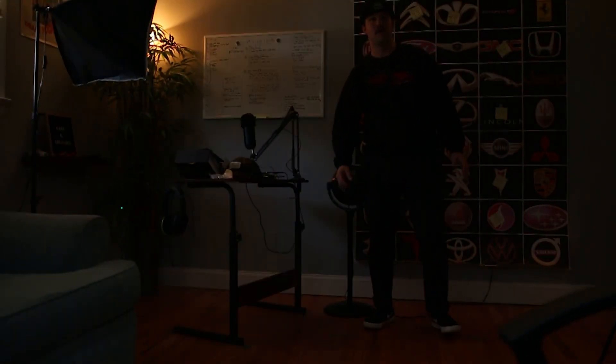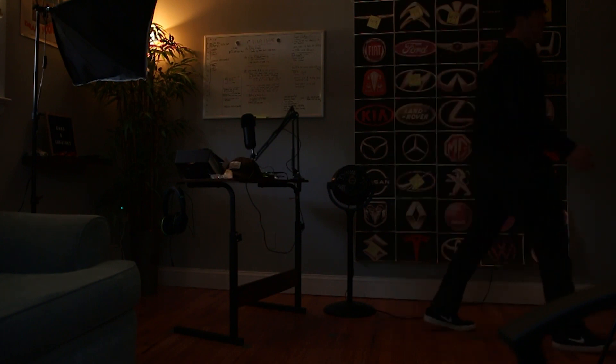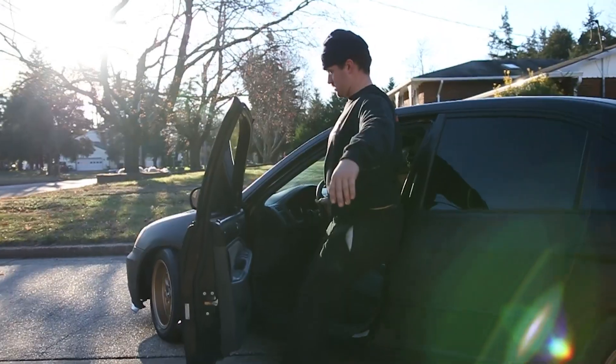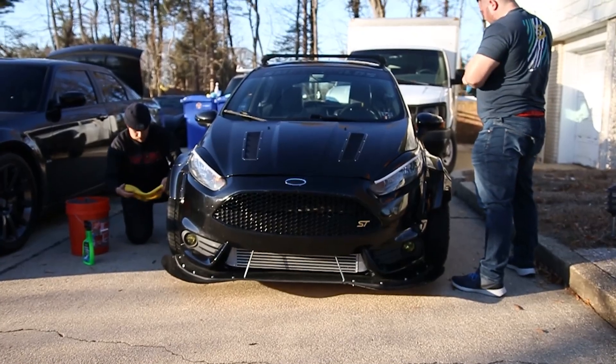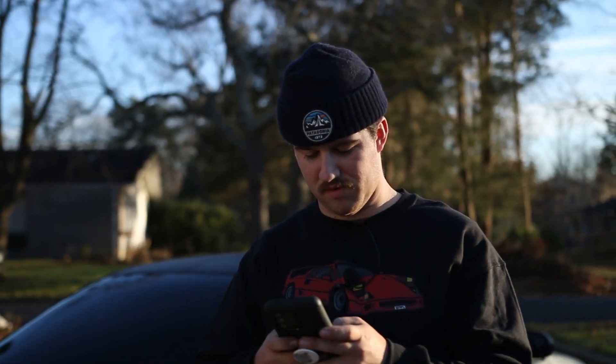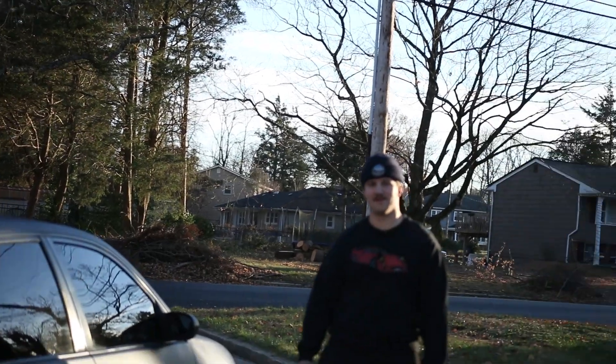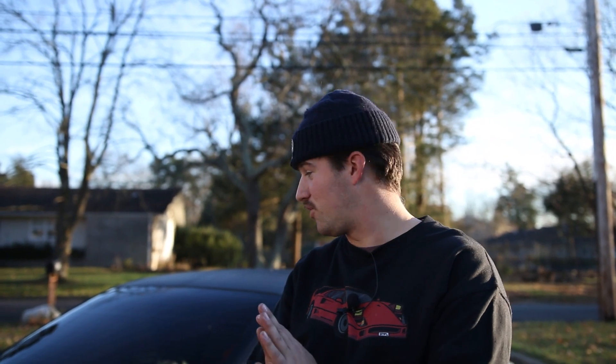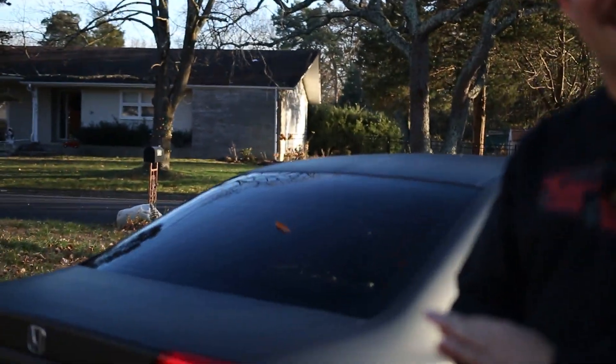I'm going to be doing a reveal. This is the car. I think it's going to be super — a lot of work went in and hopefully it works out. The Honda is done.